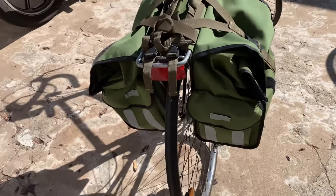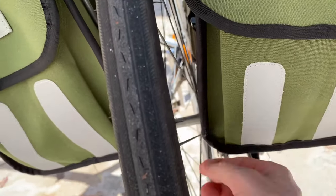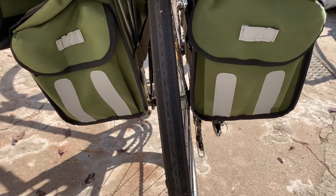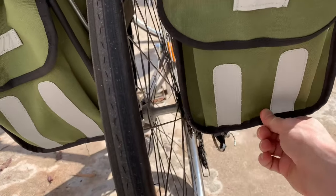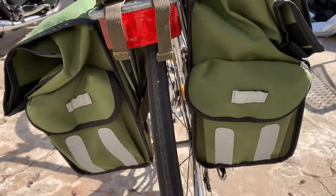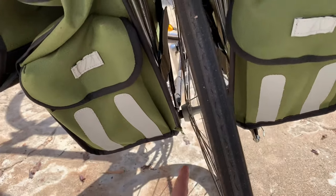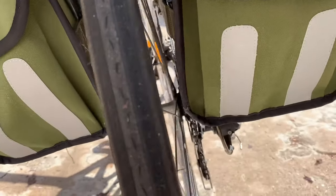The first negative is that occasionally it rubs against the wheel. As you can see right here, it's pretty close. You have to either pack the bag just right, or sometimes even bend these things back so that it doesn't rub against the wheel. It doesn't do this every time, but about one out of three rides you have to tinker with it. Some people have actually put inserts inside the bag to make it more stiff on the back so it doesn't do this. Even the bag has frayed a little bit right here from hitting the back wheel.